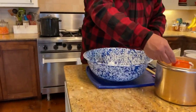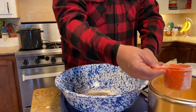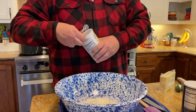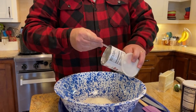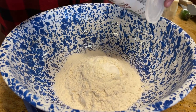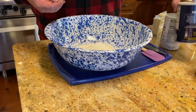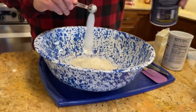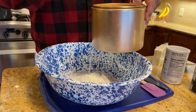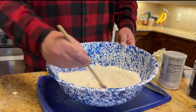We're going to do two and a half cups of all-purpose flour. We're going to put four teaspoons of baking powder in there, one teaspoon of salt, and four teaspoons of sugar. Mix up our dry ingredients real good.